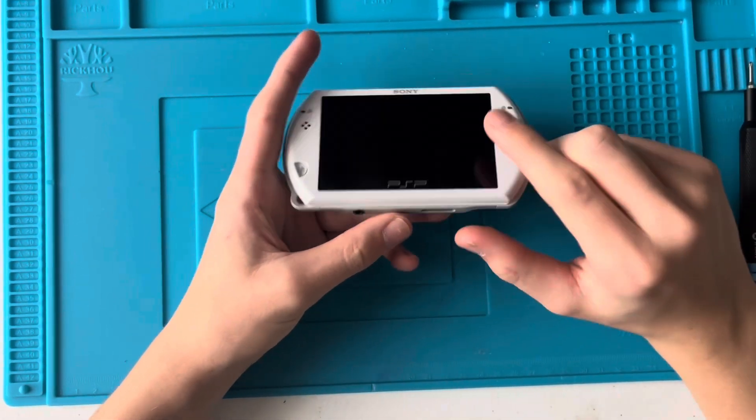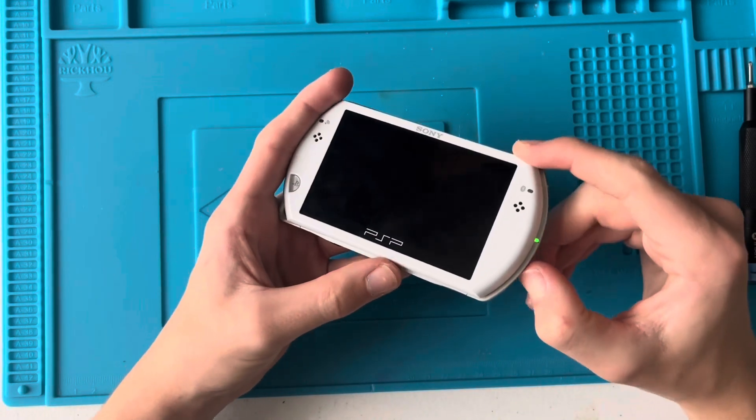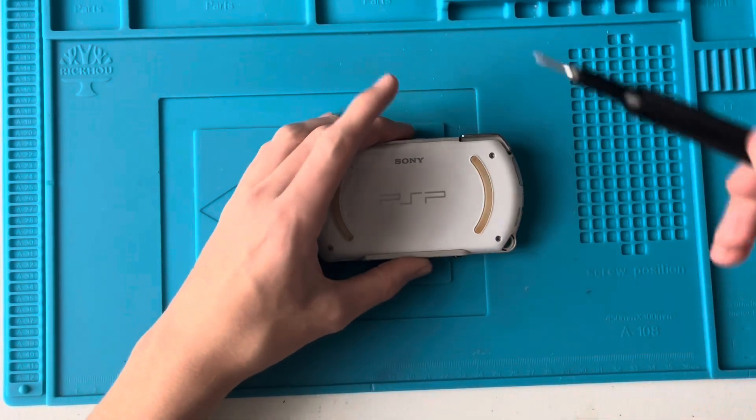The guy before me did replace the ribbon cable, because he thought that was the problem, but it didn't fix it. So I bought it for £40, and I believe after a bit of research it's going to be a fuse problem.